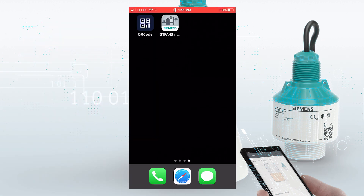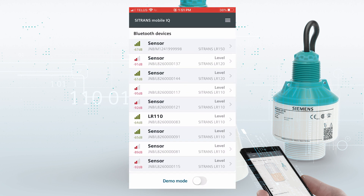The Citrans LR100 series features integrated Bluetooth connectivity, and I'll be using that with the Citrans MobileIQ app to do our commissioning. I've downloaded the app from the store, installed it on my mobile phone, and we will launch the app with the icon.